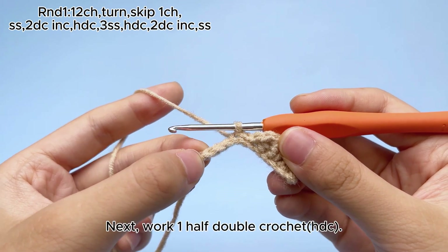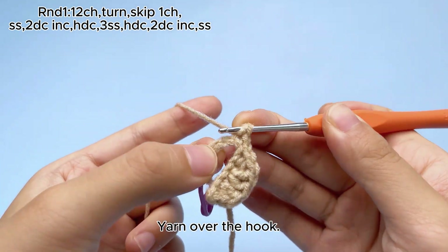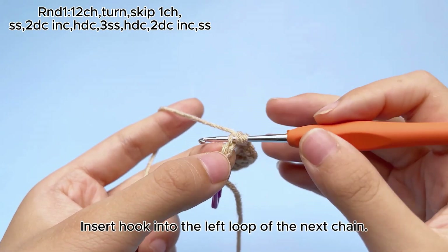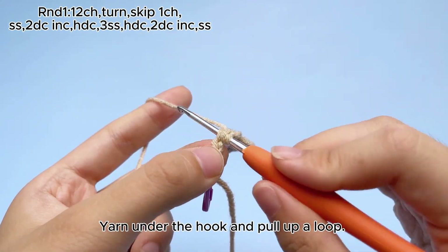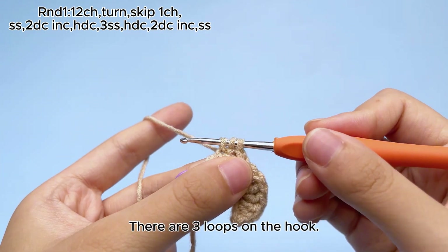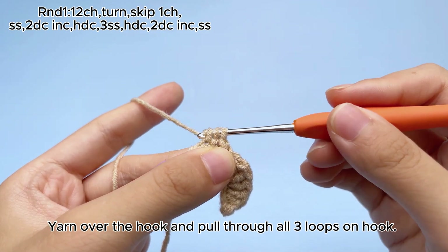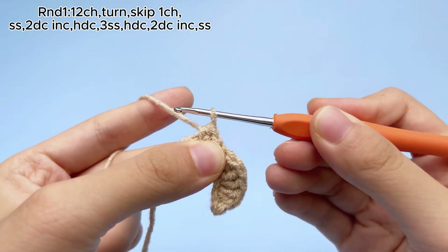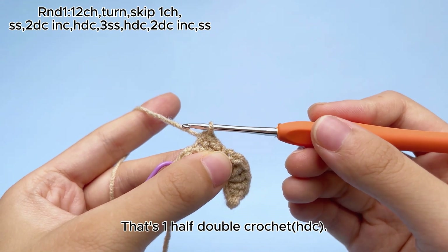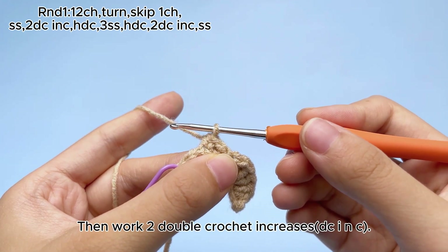Next, work one half double crochet, HDC. Yarn over the hook. Insert hook into the left loop of the next chain. Yarn under the hook and pull up a loop. There are three loops on the hook. Yarn over the hook and pull through all three loops on hook. That's one half double crochet, HDC. Then work two double crochet increases, dcinc.